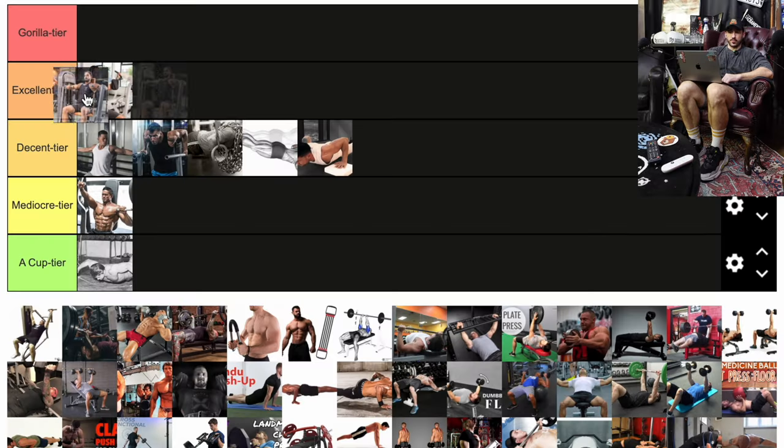This looks like a flat basic chest press machine and I'll probably throw it at the top of the excellent tier. You can load it up, it's very stable, you're not going to be wiggling around. If we're talking about purely building chest muscle and moving some weight, it's probably a really great option for nearly everyone, from advanced IFBB pros all the way down to beginners.